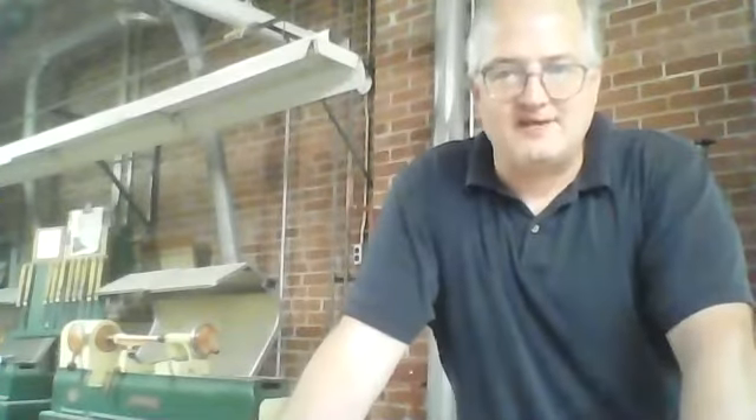Hey, Mr. C, coming here with a safety tip today on our hand files and wood rest and how to safely use them.